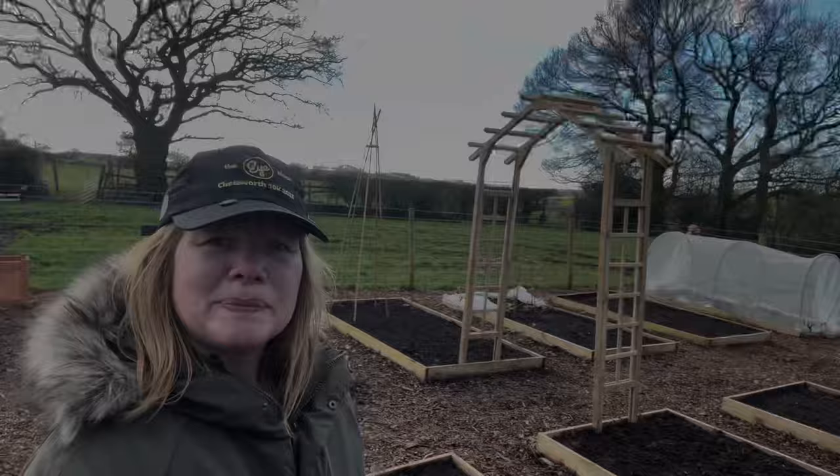Hopefully the video has inspired you to build some structures on your own plots and explore different ways of doing so. I'll catch you in the next video — look after yourselves, bye!